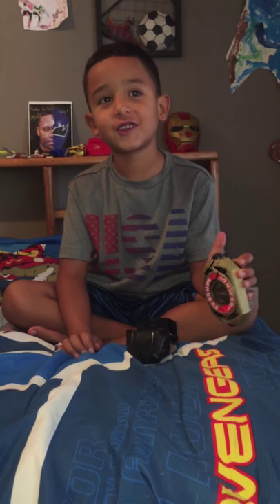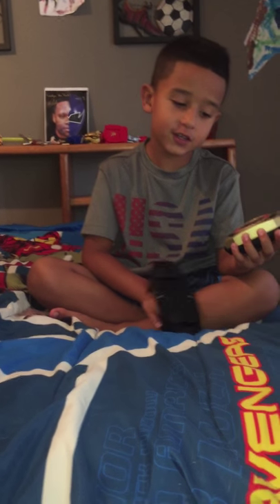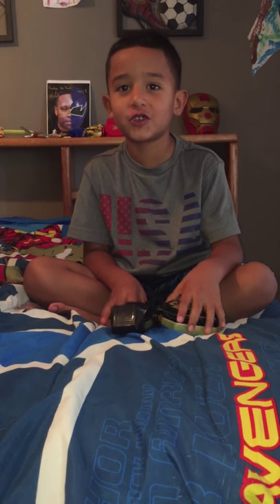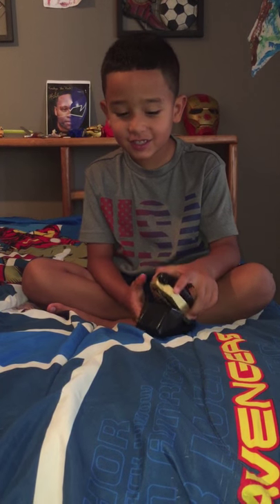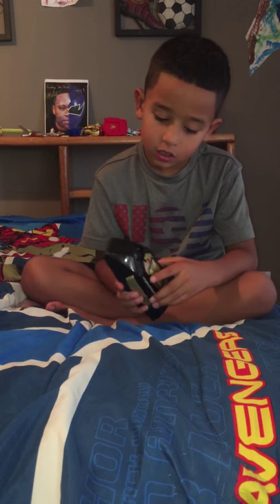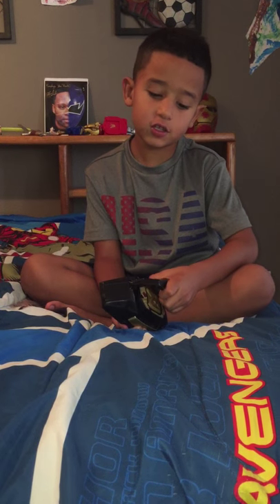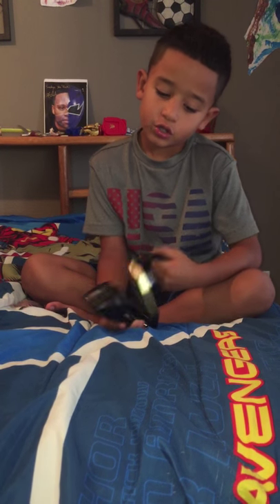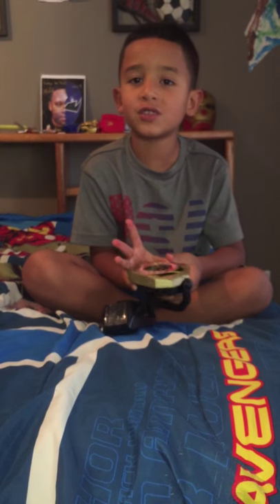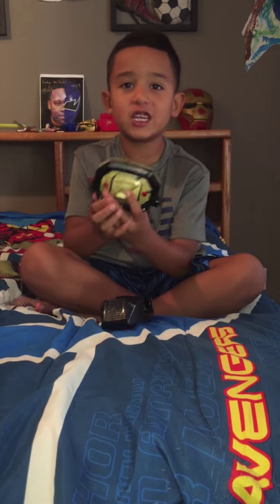Yep, the same song - you got it. Now I'm gonna show you how to put the morpher in the holster. Two ways - bam! And then the way to get it out - you grab the handle and just pull it out.